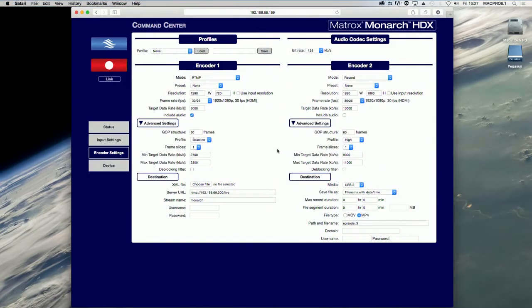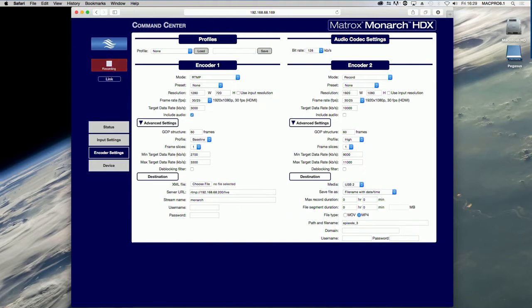This button indicates that an encoder is set to record. You click this button to start recording the input source. If you are controlling multiple Monarch HDX devices, all the devices that are set to record will begin recording.